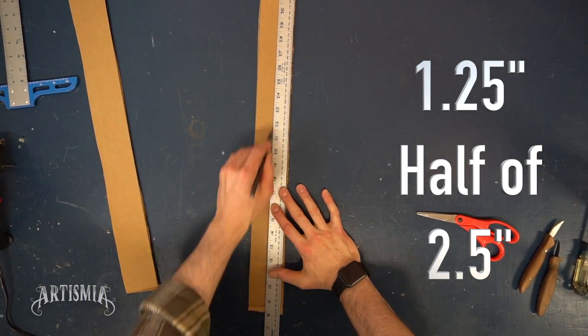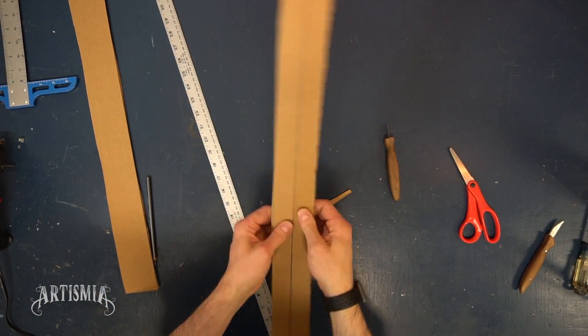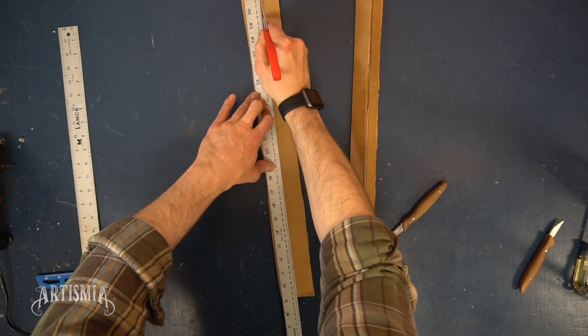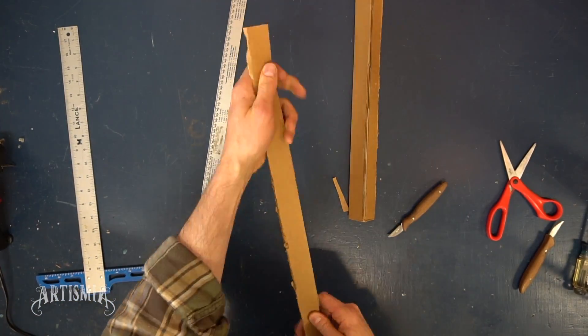Measuring 1¼ inches, or half of 2½, I find the center of both strips of cardboard. I carefully cut only the top side of the cardboard, making certain not to pierce the opposite side so that it stays connected. Again, if you don't have a knife, you can always use a pair of scissors — just be careful not to cut both sides of the cardboard.